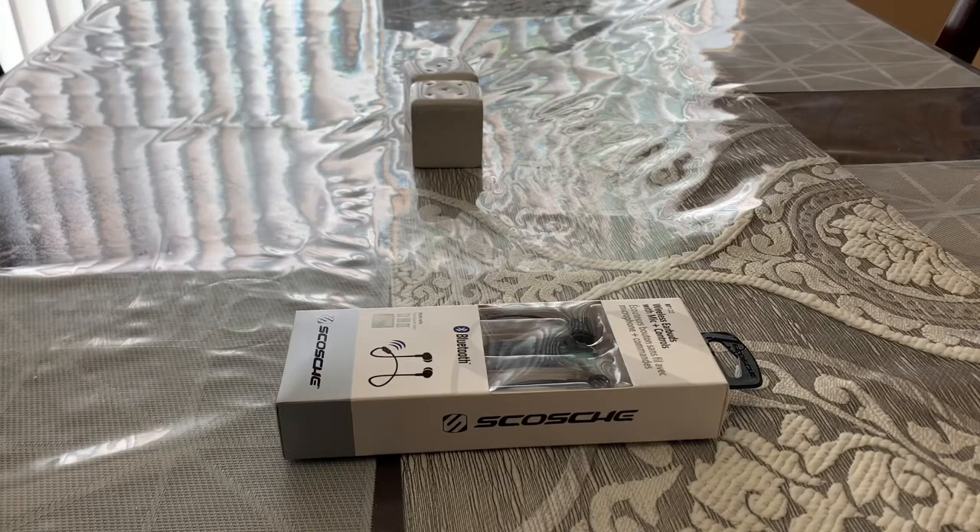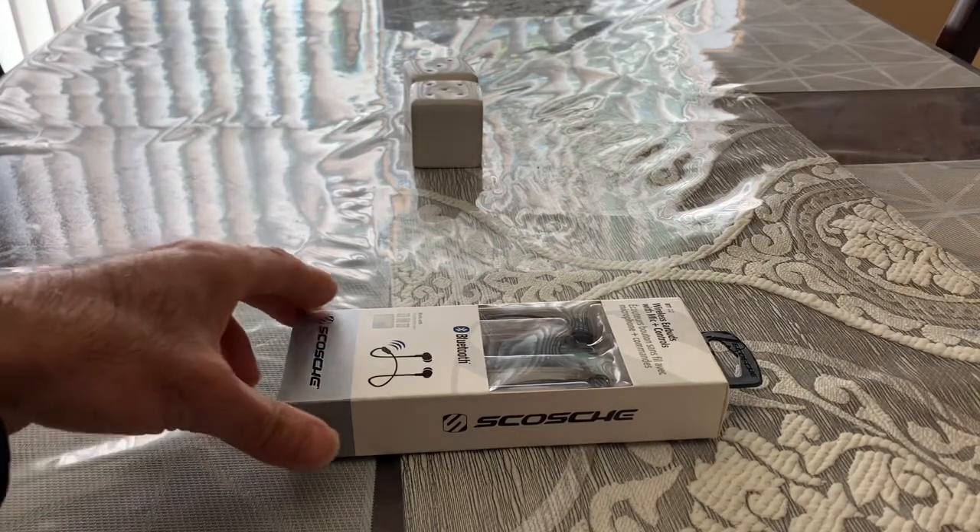Hello guys, this is Technology Review. Today I want to talk about a Bluetooth headset — Skosh, I believe if I pronounce that right — it's a Bluetooth wireless headset.